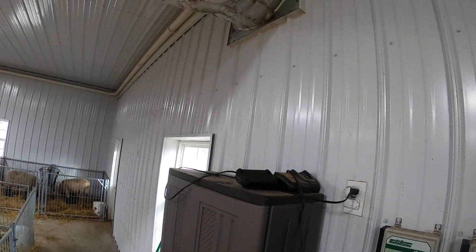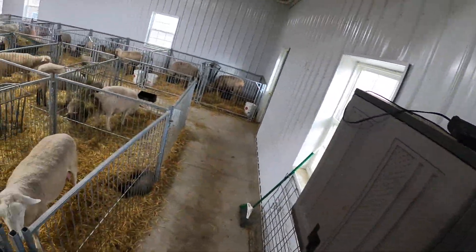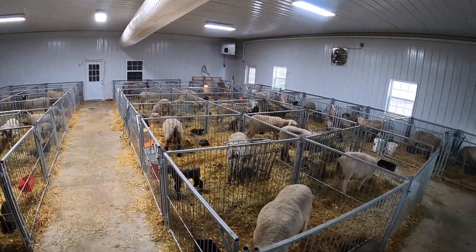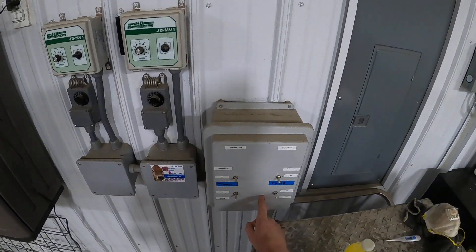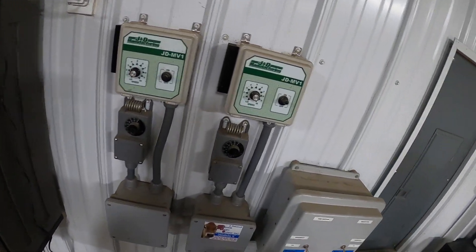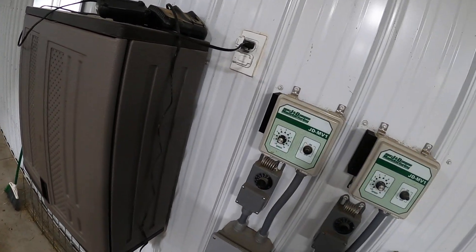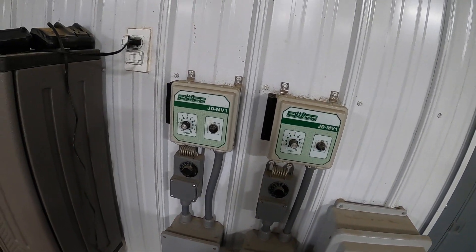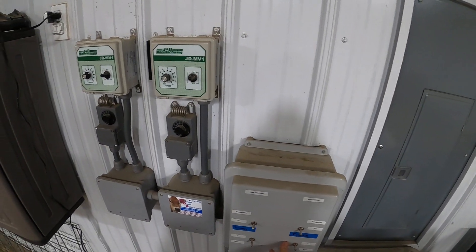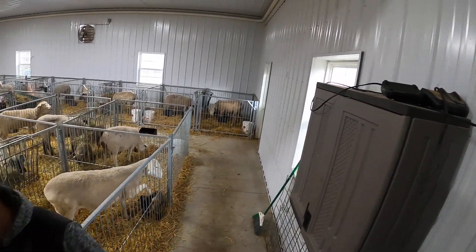If you listen to this tube fan, we can turn it up as fast as we want or slow it way down. On a day like today where it's really cold out, we don't want to bring as much air in at once — just a small amount to keep fresh air in here and keep that ammonia level down. We can also set it on a timer or thermostat. Once we're lambing here in March, we might switch these over to thermostat control so they run continuously any time it gets above 50 degrees in here, since we don't want it getting above 50. Right now as cold as it is, we just have them set on a timer.